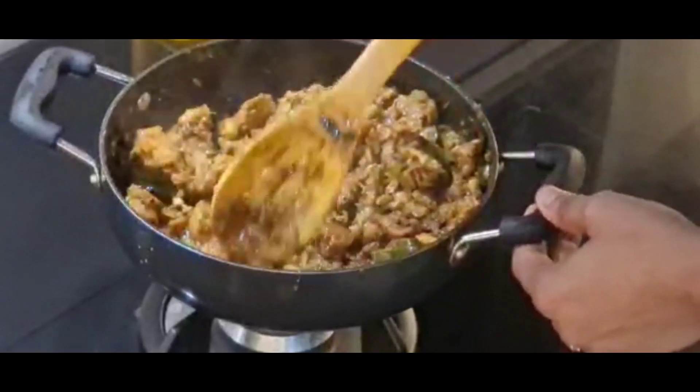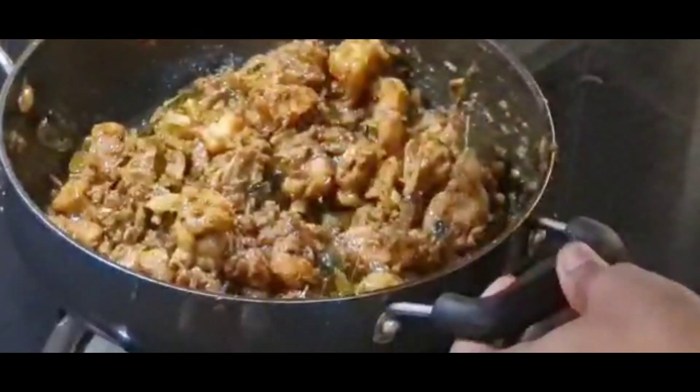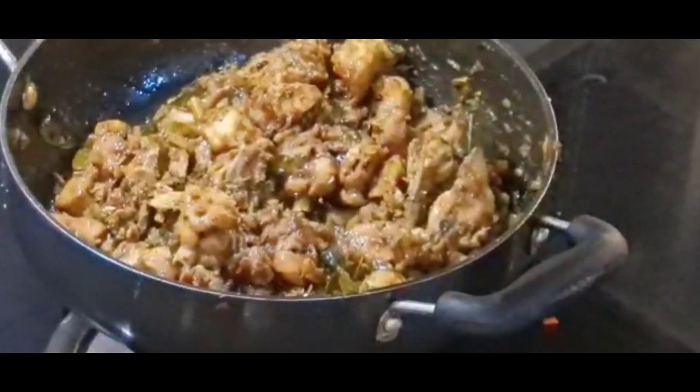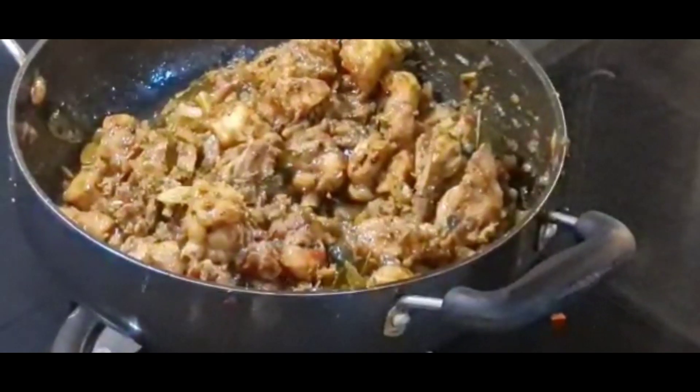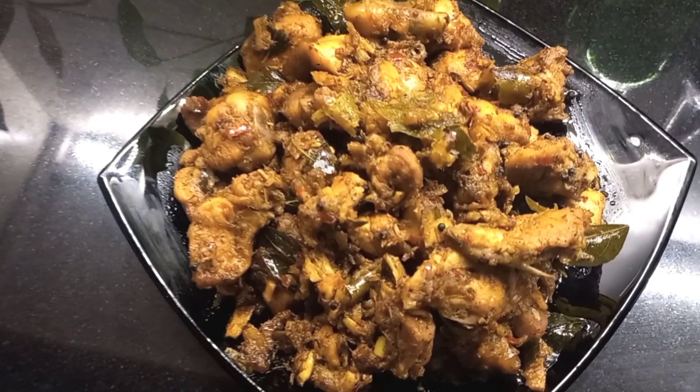You can taste it in a little bit — I'll tell you, it's good to taste. I'm going to add a little bit to the pot.